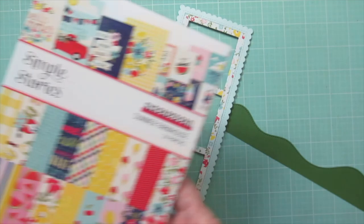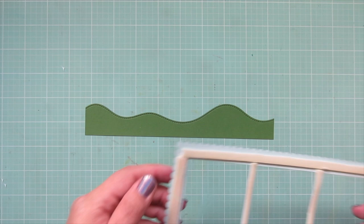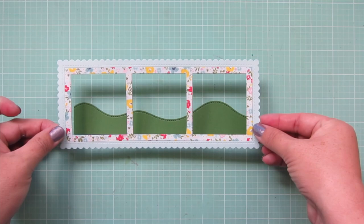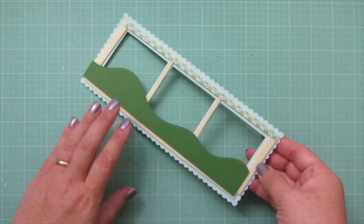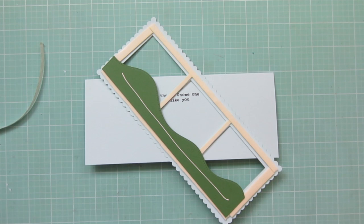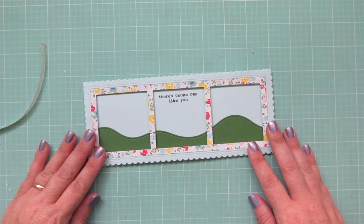The pattern paper I used on the inside of that frame was from the Simple Stories Summer Farmhouse collection. I'm peeling off the release papers from the bottom and centers of the frame and lining that up over the green hillside — it was slightly too long so I trimmed off a tiny bit. Using the grid mat to get everything nice and straight, I add a little liquid glue to the back, line that up on my card base, and press it down into place.